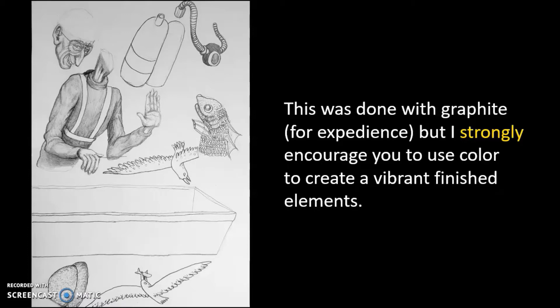I did this in pencil for quickness. I strongly encourage you to use color. If you remember back to the images I showed of the saints and Retablo, they were very vivid, very vibrant. So you want to make sure those are standing out. It's a very small piece you're creating, and you want it to still be able to stand out — all the details to be uniquely visible to the viewer.